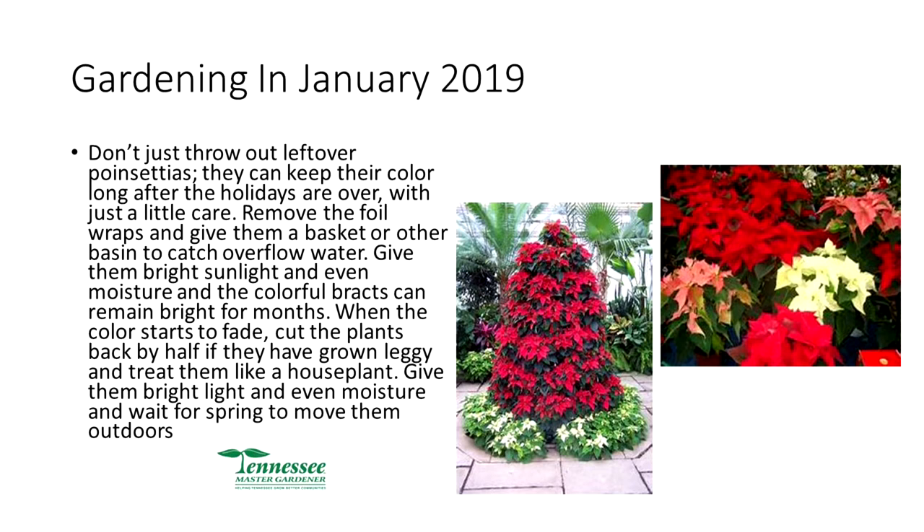If you have a terrible insect problem — particularly grubs, cucumber beetles, squash bugs, cutworms, or potato beetles — many of these burrow down into the ground and spend the winter in a larval stage. Go out and dig up that area. In their larval stage they go down into soil to protect themselves from cold, but if you dig them up and put them on top they'll freeze when it gets cold. You can eliminate a lot of these garden problems by doing a little digging now.